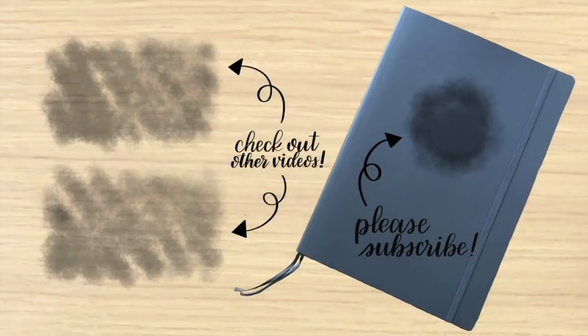If you've made it all the way to the end of this video and you're not subscribed to my channel, I would really appreciate it if you would - there's a little button right there. And if you're interested in watching more of my videos, I have links to two of my older videos off to the left. I will see you guys in my next video, bye!